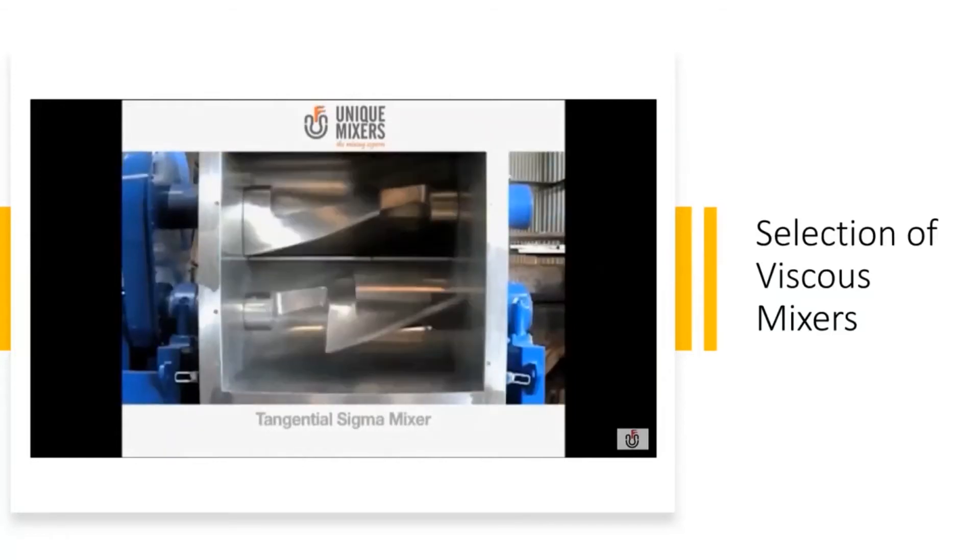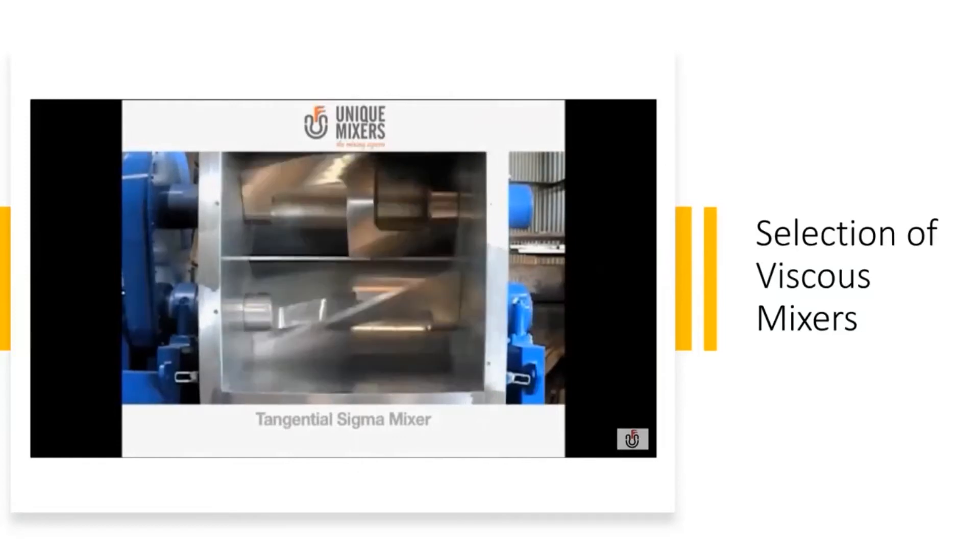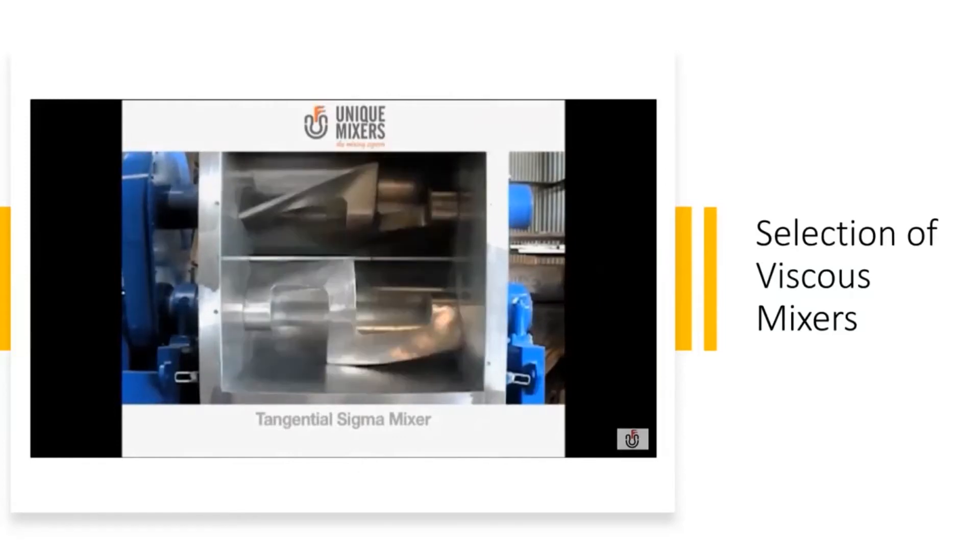That's the tangential sigma mixer. As you can see, the blades are limited to the compartment, but this gives very good kneading action.